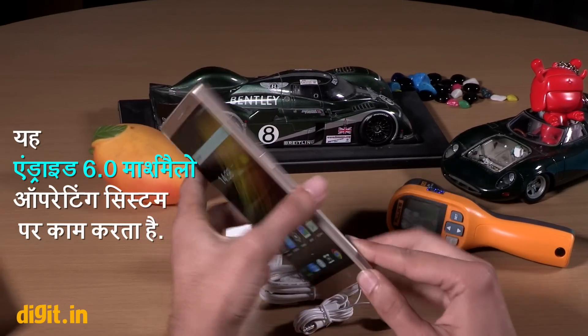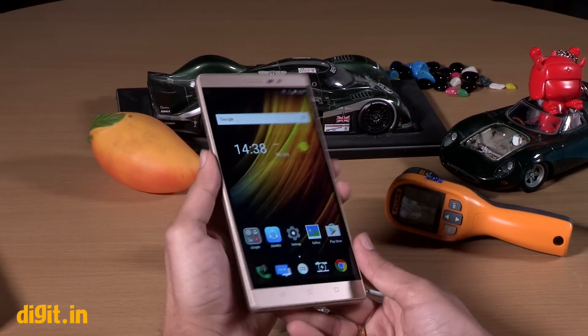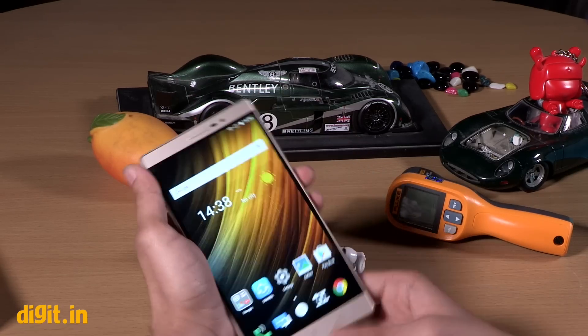That's our unboxing video for the Lenovo Fab 2. Let us know how you felt about this video in the comments section below. And don't forget to subscribe to the YouTube channel for more videos.